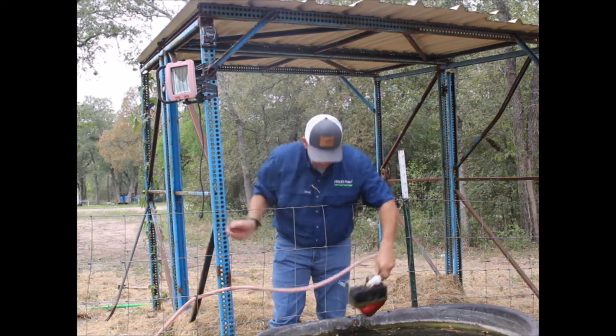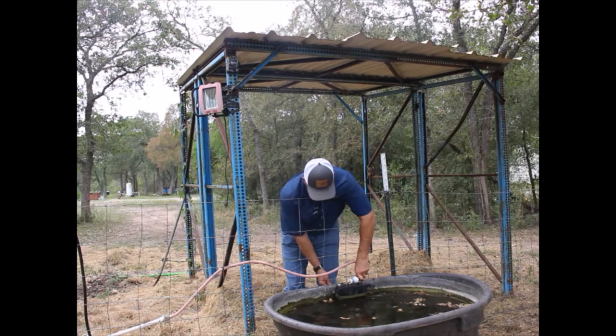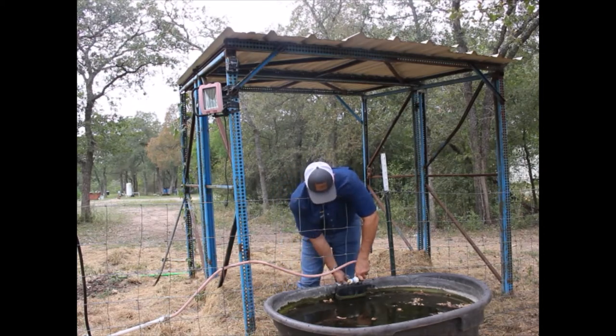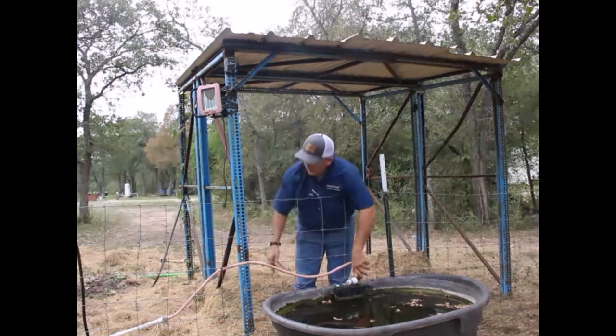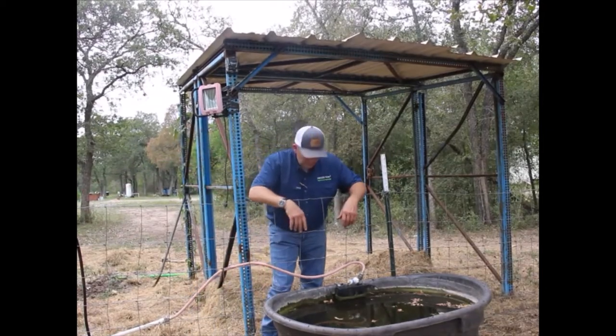Then simply take your water supply line and screw it into the top of the Y on your float. Make sure it's snug, and then re-attach it to your float. Then go turn your water on — make sure your water is in a full, open position.